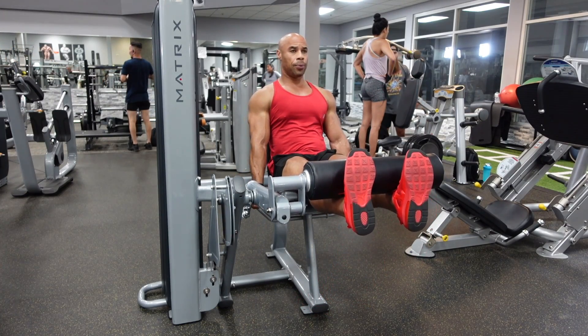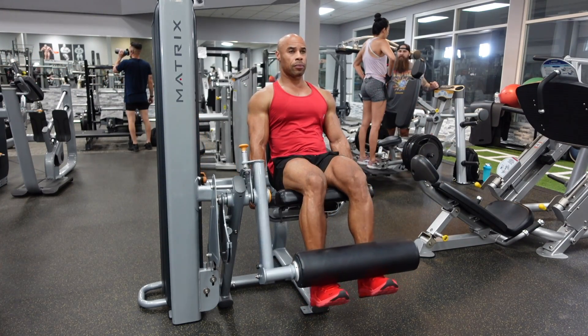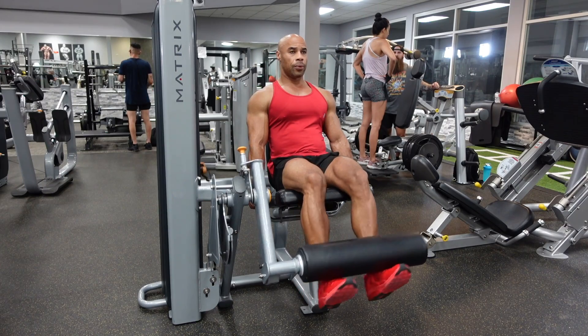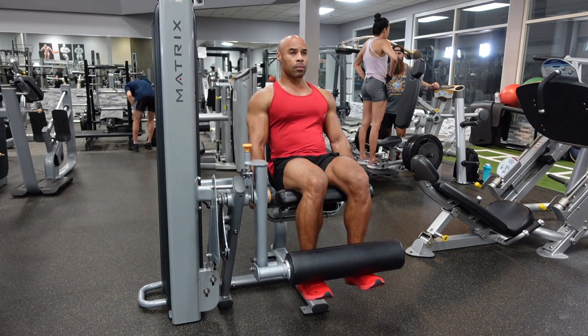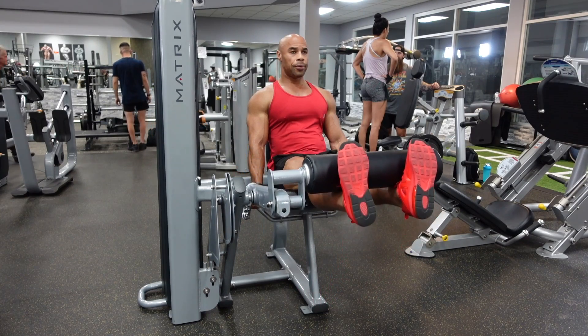For the leg extension, adjust the back padding so that your kneecaps are at the edge of your seat, and then the bottom padding is going to be rested on or above your ankles.